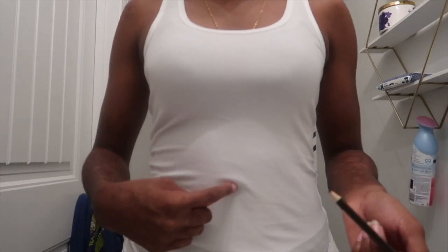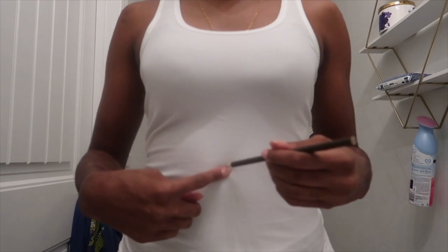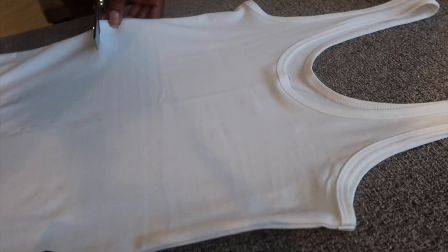I use silver and this one was 105 inches long. Here I'm just marking where I want to crop my top. I decided to go halfway between where my belly button is and my breasts. You can go however short or however long you want, but that's where I decided to mark it, and then I just cut straight across where I made that dot to crop my top.